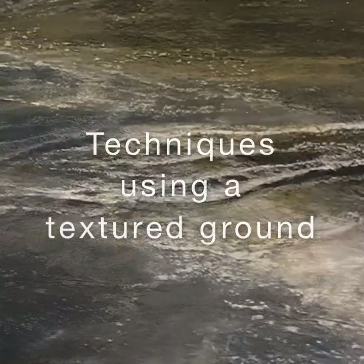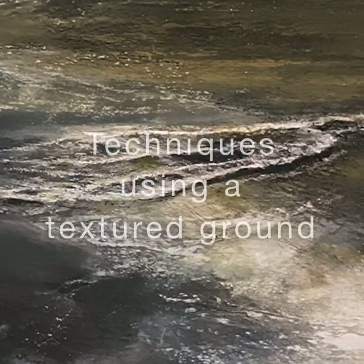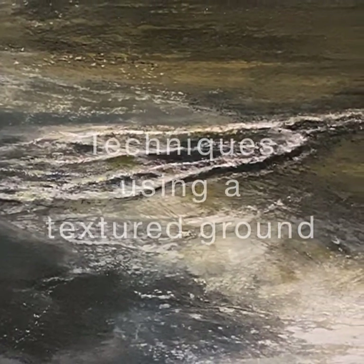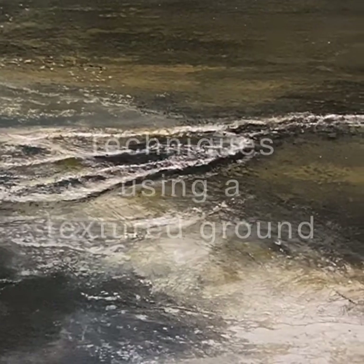Hi there, this is Patricia at Prescott Studio and I'm pleased to share with you this little tutorial on how I build my pastel paintings often using this pastel ground technique.